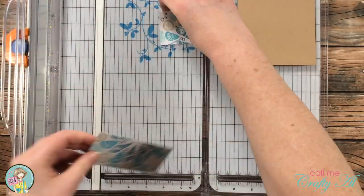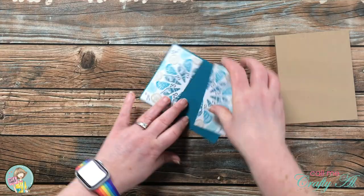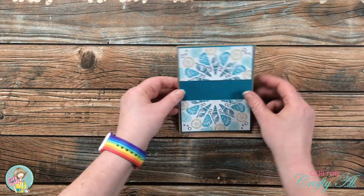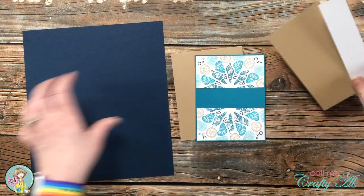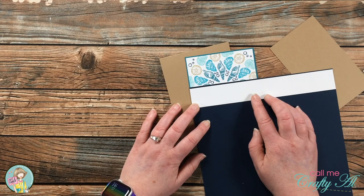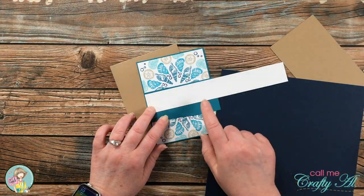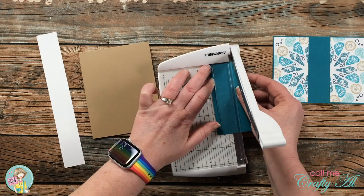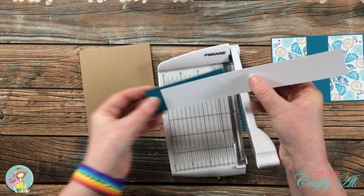Before cutting, I matted each half on a piece of Tranquil Teal cardstock that is four and an eighth inches wide by five and three eighths inches tall. My sentiment will go across the center of the card on a white piece of cardstock, but I need a little more border to help separate that and cover the opening. I tried navy and craft but wasn't feeling either, so I went with another scrap of Tranquil Teal. I cut it down so it was just an eighth of an inch taller than my white cardstock, which is one and a quarter inches tall, and rough cut the width to trim down later.